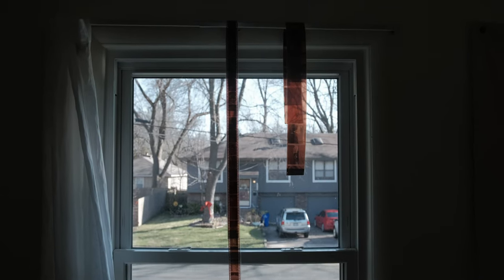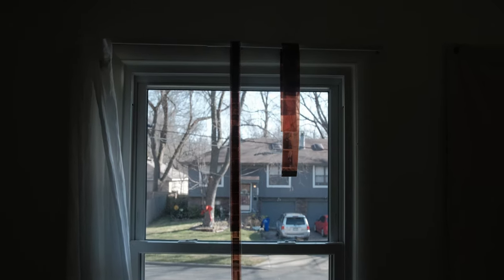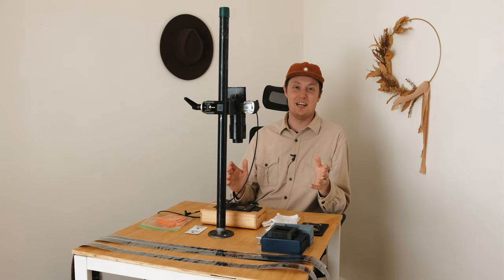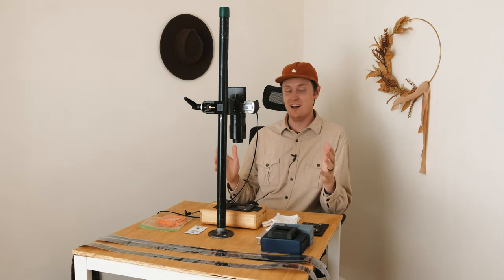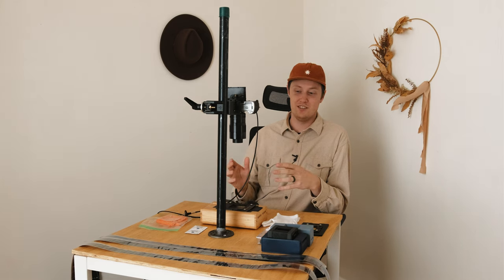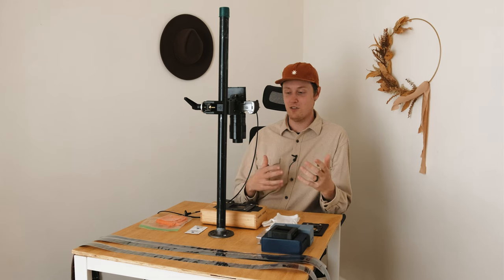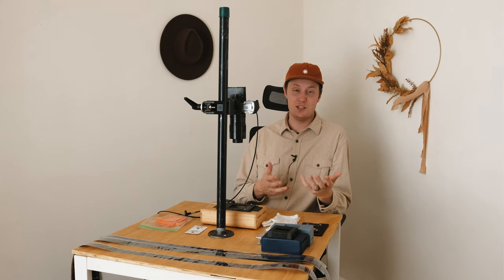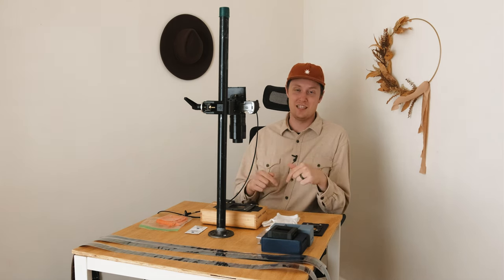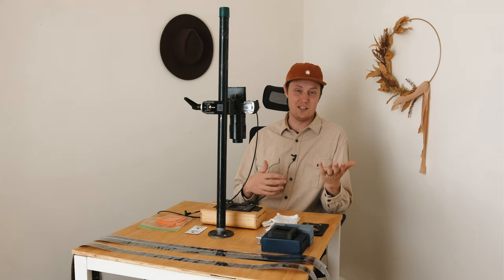This video deals specifically with the equipment I use for scanning, some past setups, and the actual process of putting film through the system. I've decided it'll be best to split this over a few videos and cap off the series with a Q&A. If you have any questions, please comment them below.